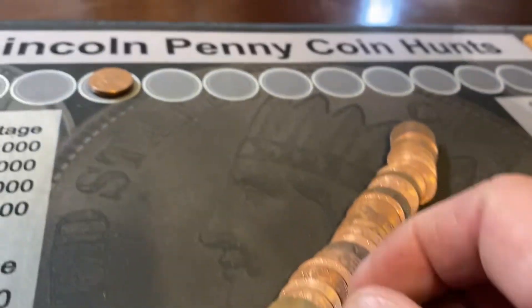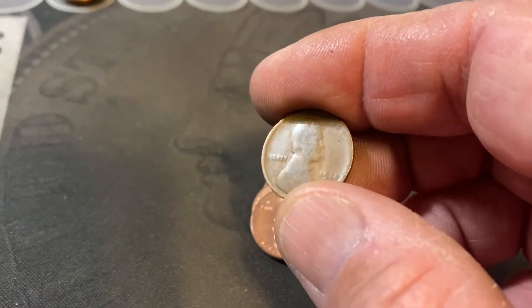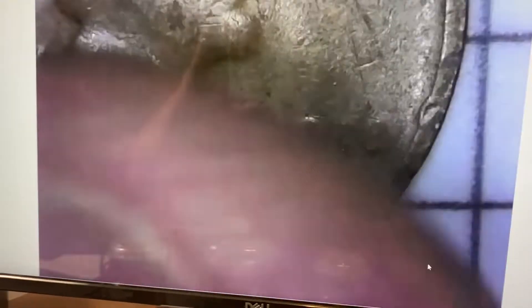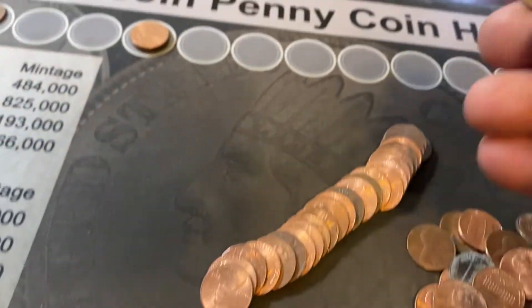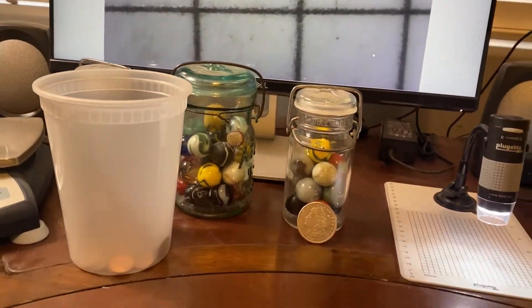And there's our first wheat cent. I haven't had a chance to really look at the date. I saw it, I turned it over, I saw the wheat in the back. But there it is — first wheat cent of the box. It's a 19... I can't see that. It's a smoothie. That thing's been in circulation a long, long time. Looking at it under the super loop, looks like 1916... I can't tell. We'll call him Smoothie. I'll see if I can figure out what he is. We'll put him right up there.